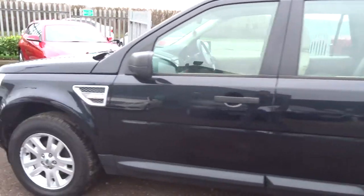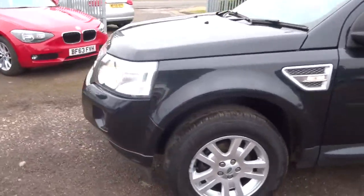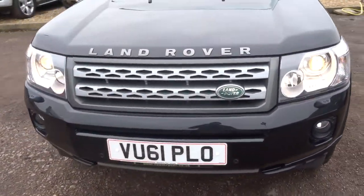Lovely Land Rover alloy wheels. Front and rear parking sensors.